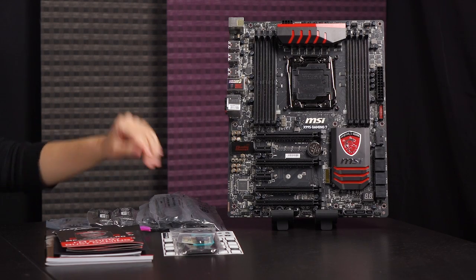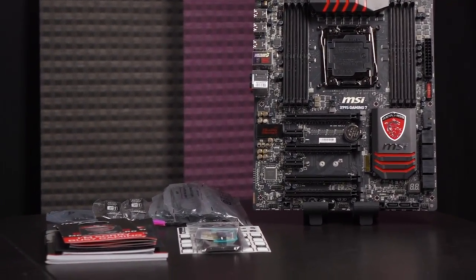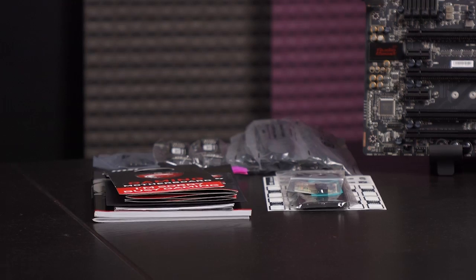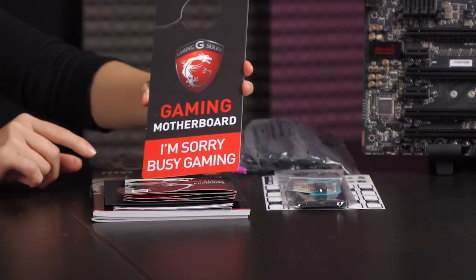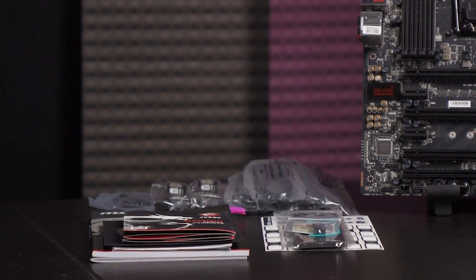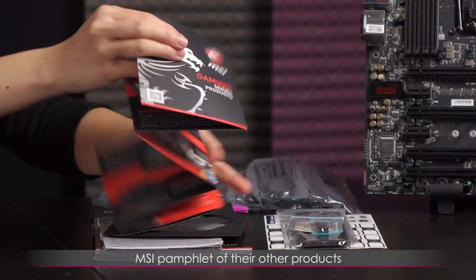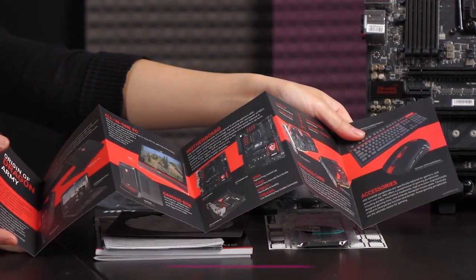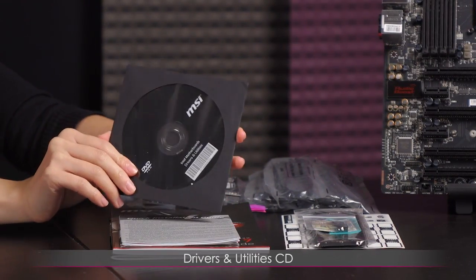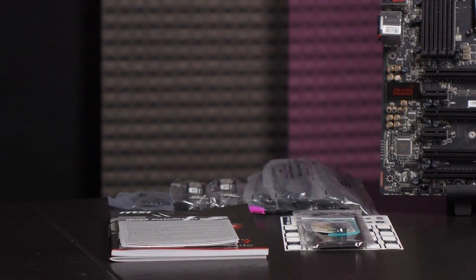Here's everything you get in the box. First, you get an MSI case badge as well as a door hanger that says 'I'm sorry, busy gaming.' Nice of them to include that. There's also a look at their other products and sponsored teams. Here is your driver and utility CD — handy if you don't want to download everything from their website and you have a 5.25-inch optical drive.